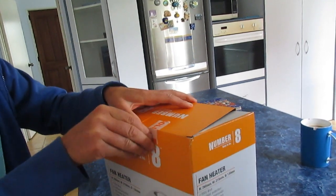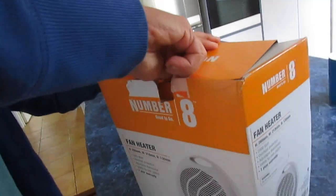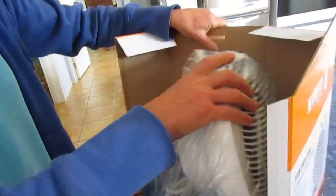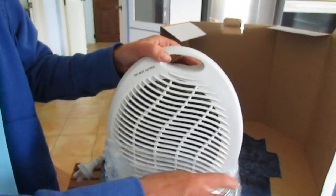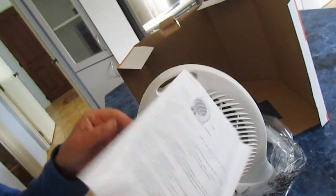How do you open the sellotape? Here is the instruction book — how to use a fan heater. How many pages? You get lots of information about how to use it.